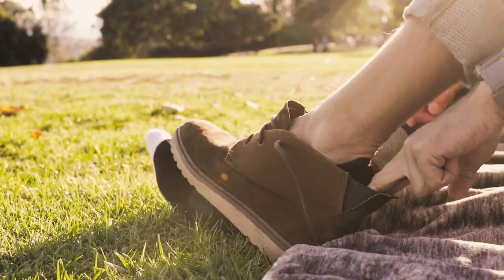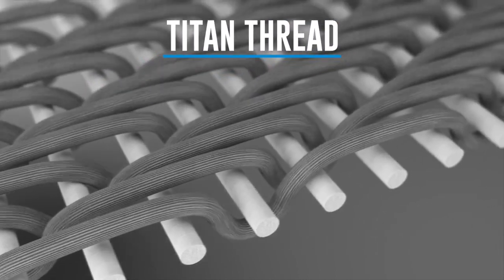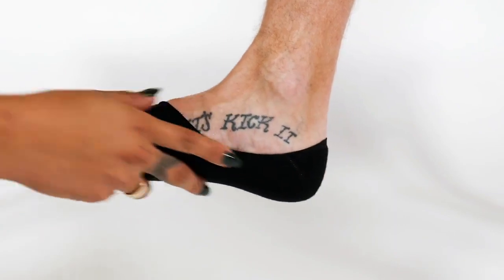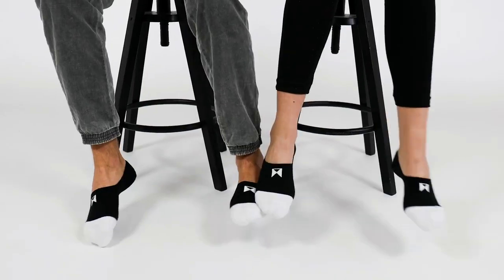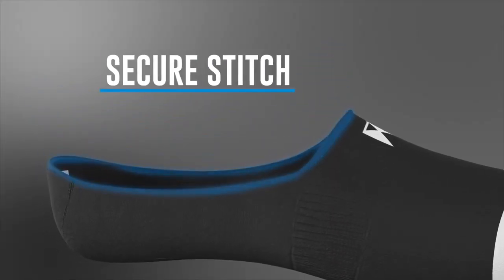Introducing William Painter's Titan sock — a truly invisible, durable, comfortable, long-lasting sock that will stick with you for life. We reinforce the toe cap with William Painter's signature Titan thread, an ultra-high molecular weight polyethylene that is 15 times stronger than steel but soft as silk. This makes our socks some of the strongest and comfiest socks on the planet. We created our Secure Stitch technology to always retain the sock's strength, shape, and integrity even after 10,000 washes.